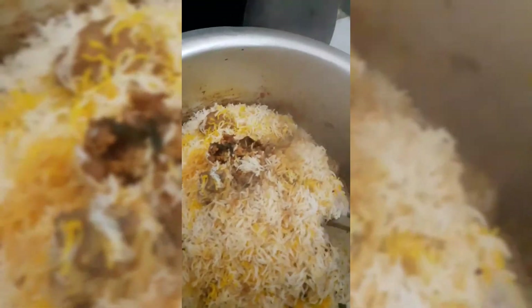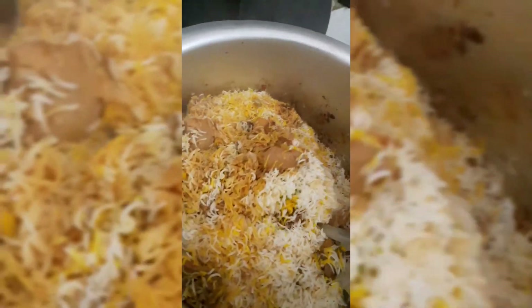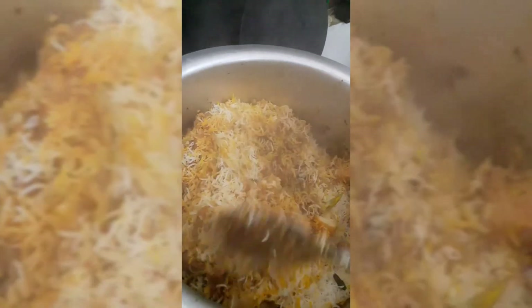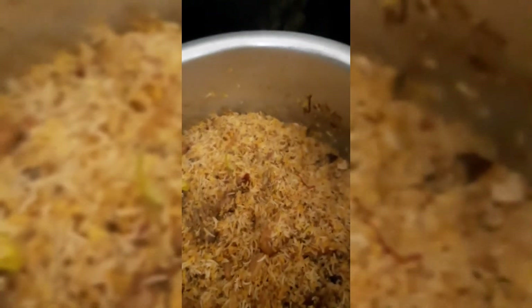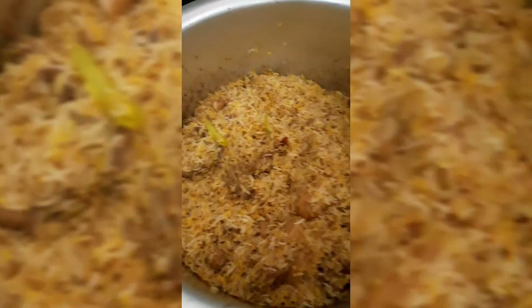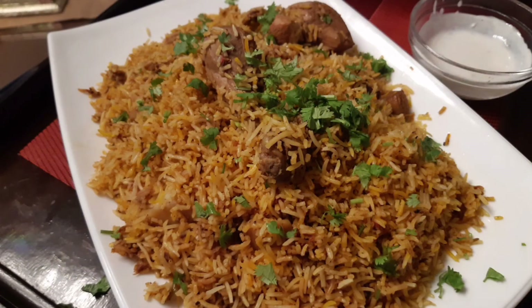After the dum is complete, first remove the whole spice leaves that we don't want. Then we will mix it gently — not too much mixing, just very lightly fold it from the bottom so the masala and rice mix evenly on dum.